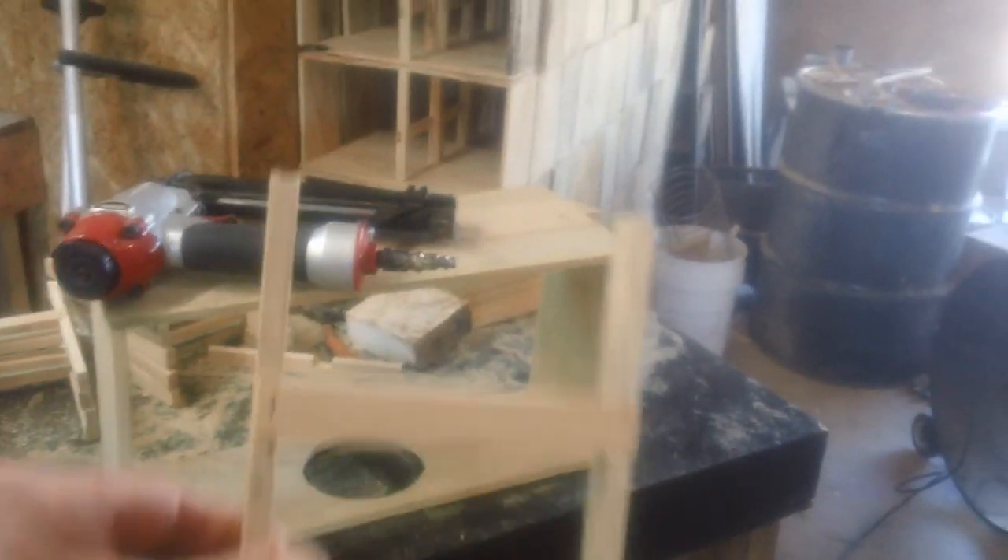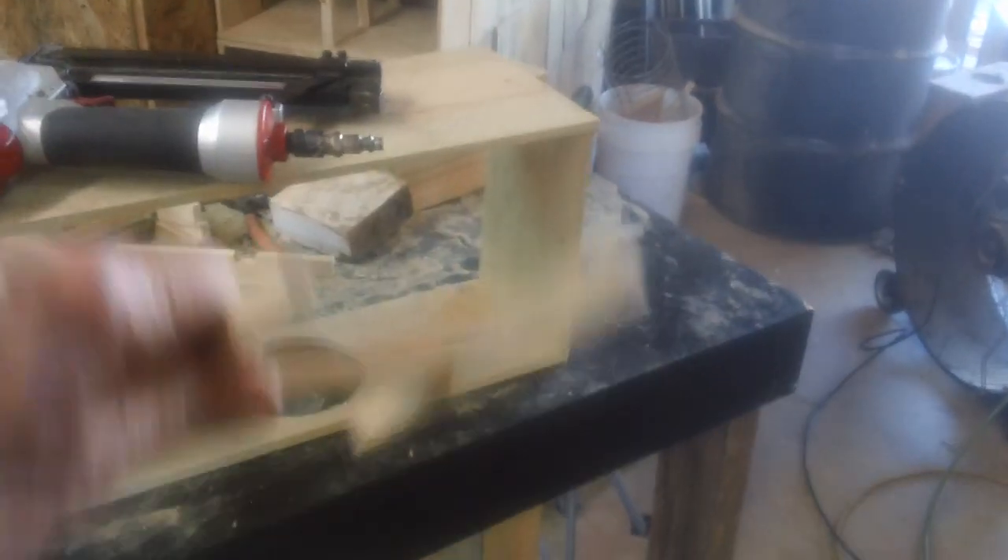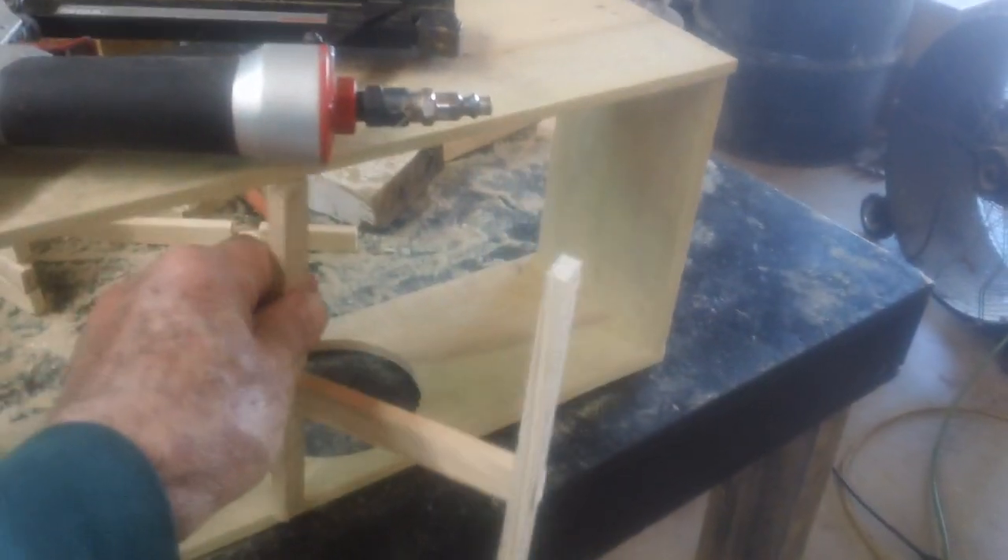So you build a square box, and then you put your can holder in it. It's upside down — turn it this way and it mounts in here just like this.